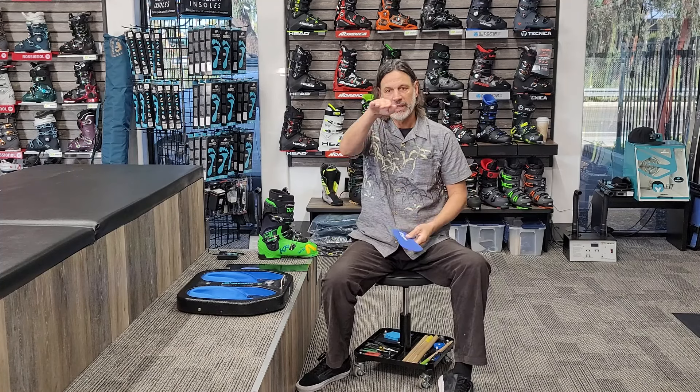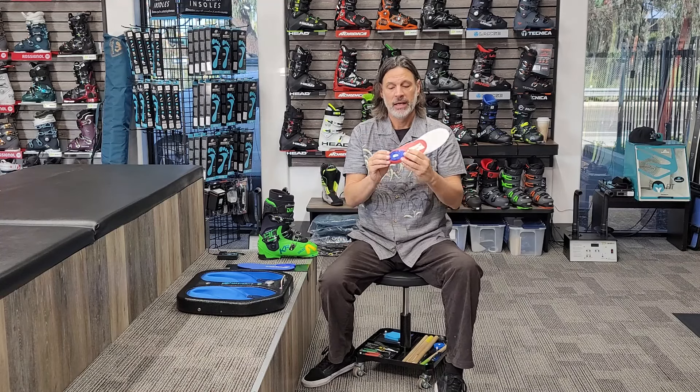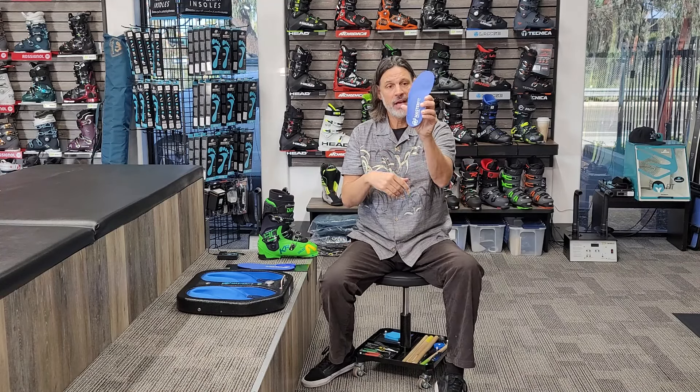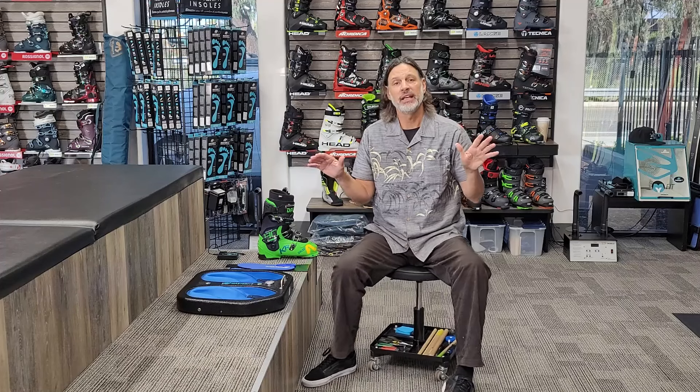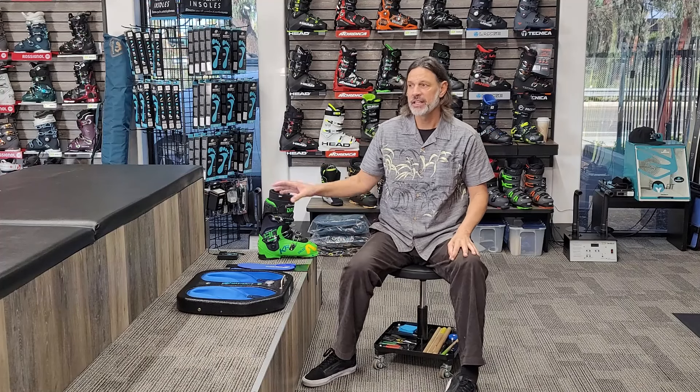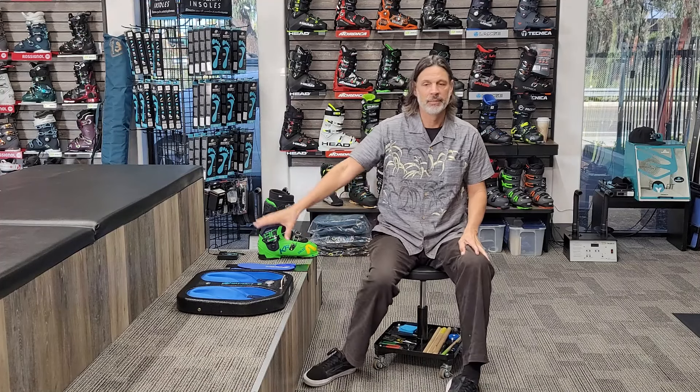When all that is done, this is pretty much the finished product. I trim it down to what we need for the boot and your foot. We now have a mold of your personal foot — not some generic thing you buy in the store, but one that's custom made to you. When it's all done, we slip it into the boot and that fit changes everything.